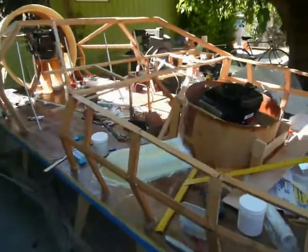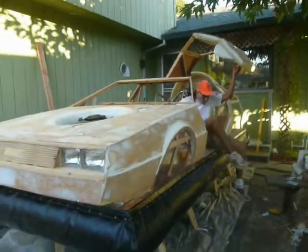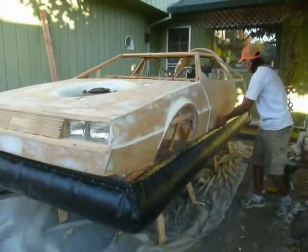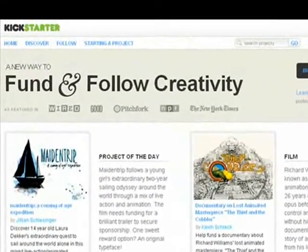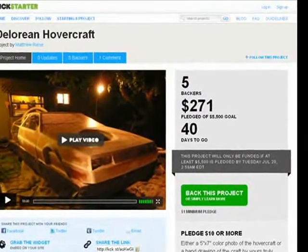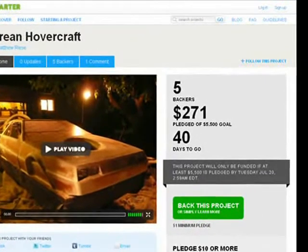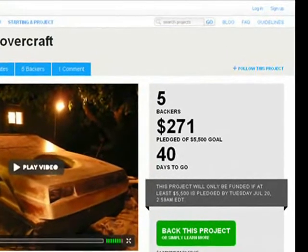My name is Matthew Rees, and I'm building a DeLorean hovercraft. After over two years of fanatical dedication, I'm finally nearing the end of this project. I still have about three months of work left to finish it, but I'm running out of money and would have to abandon my beloved DeLorean for the foreseeable future if it wasn't for Kickstarter.com. Kickstarter is a website that allows creative people to showcase their projects online and inspire others to donate money and receive gifts in return. My goal is to raise $5,500 by July 19th to pay for construction materials and labor costs to finish my DeLorean hovercraft.